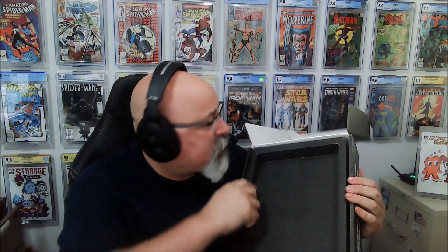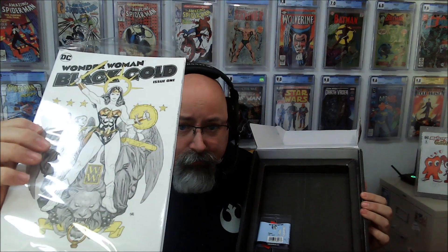Underneath where the slab was, we get our raw copy of the same book so you can actually read it, along with our comic mount. This comic mount can be used either on the wall, or as a freestanding stand — so it's a multi-purpose display piece.